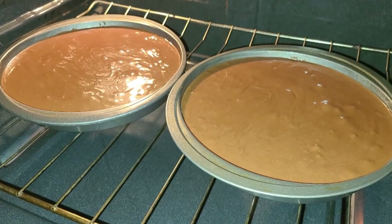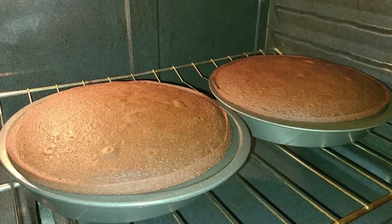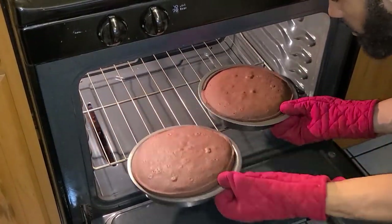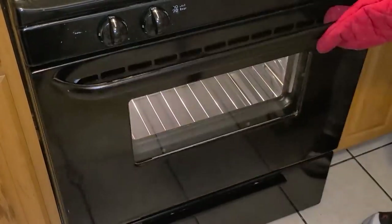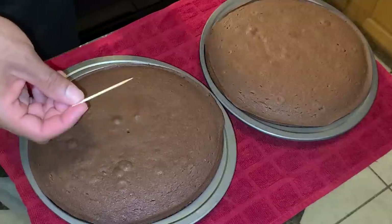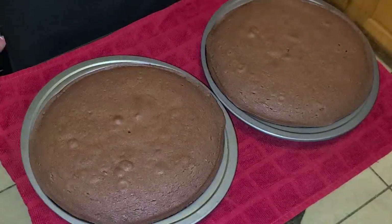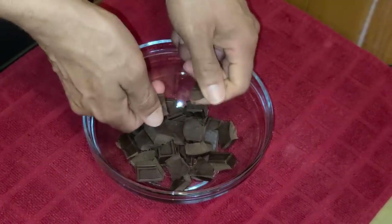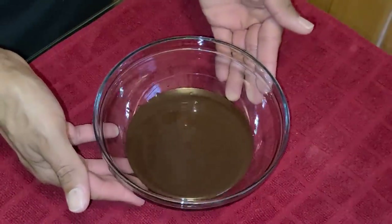This is how it looks before and this is how it looks after — nice, beautiful rise. Remove the chocolate cakes from the oven after baking at 325 degrees for about 35 to 40 minutes. A toothpick inserted into each cake layer should come out clean. Let the cakes cool completely — about four to five hours. Break four ounces of unsweetened baking chocolate into a small glass bowl, melt it in the microwave on high for one minute, then let it cool completely.